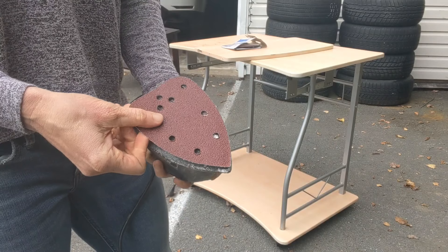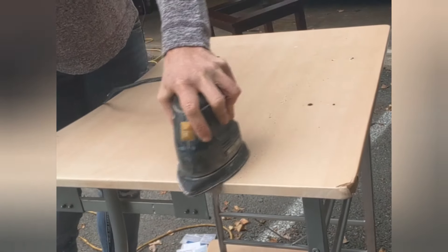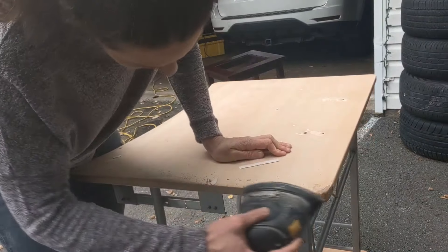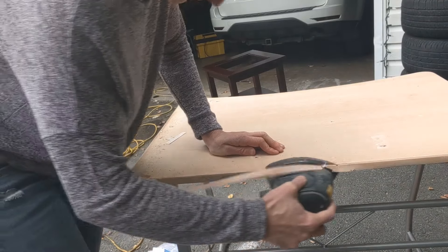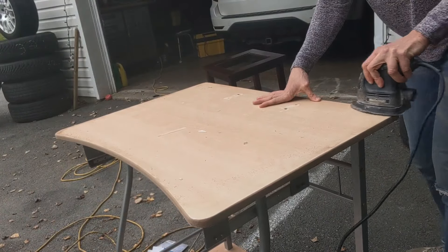My plan here is to rough up the existing finish on the desk with really rough sandpaper so that I can leave that on there and cover it with paint. Because I've roughed it up with sandpaper, the paint will easily stick to it. I am covering with resin when I'm done, but just to be safe, it's good to rough it up first. Nobody wants peeling. So I made sure to get the edges really good because that's where peeling would start. The finish actually came off the edges here, which was nice.